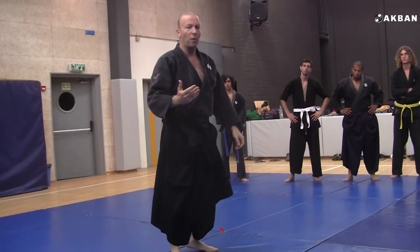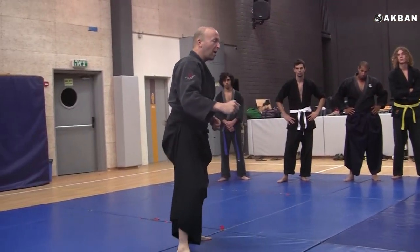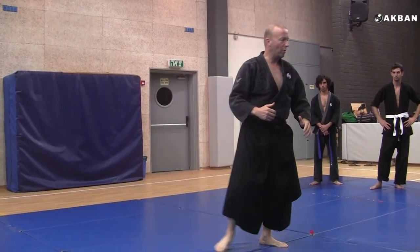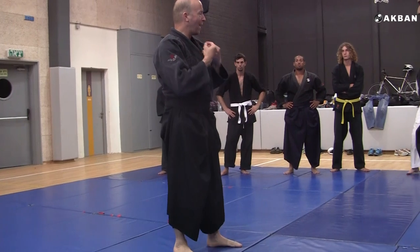But it can be more difficult. He can do two, three, four moves. And I have to alternate between diagonal Jodan Uke and Gedan Uke. And this is a tall order — it attacks my attention.